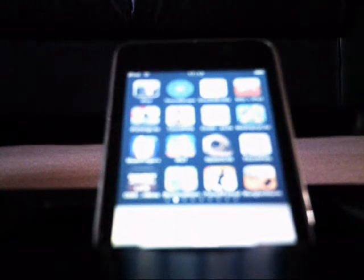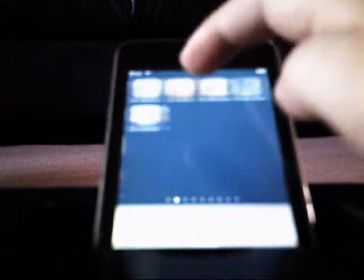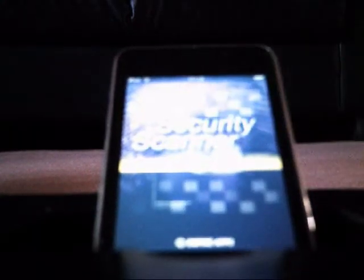The next app is Security Scanner. It's a good prank app — what you do is get your friend to put their finger on the screen. One fingerprint will start moving, then you get a pop-up that scares the living daylights out of your friend.